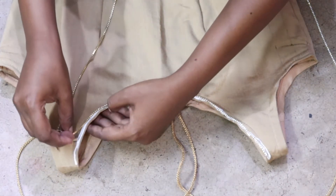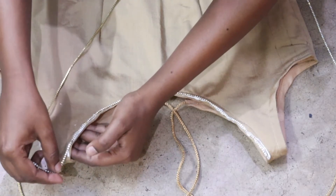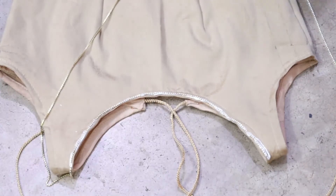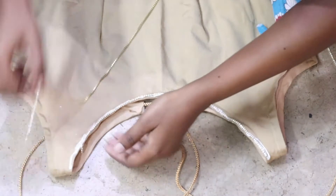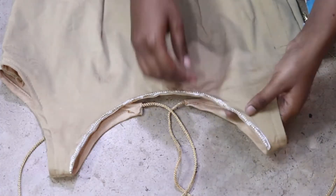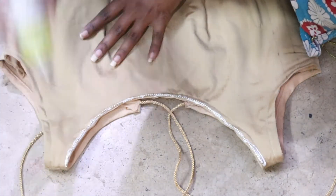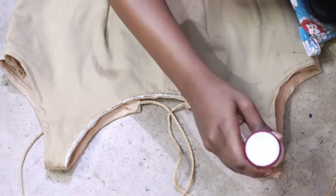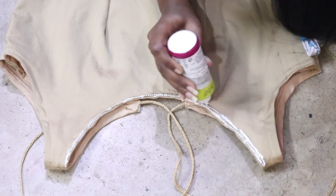Don't worry that the fabric glue will be removed from the chain after washing — this chain is not easy to remove with fabric glue. You can see that I have used the first layer here, and then I will put it in place using the fabric glue.